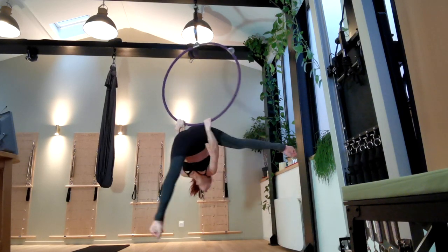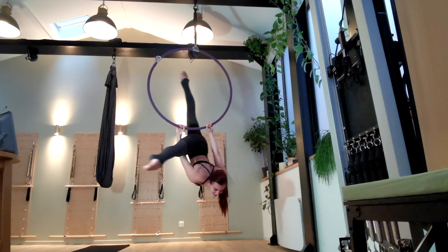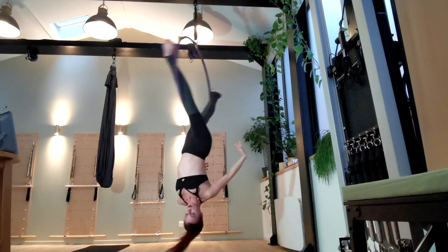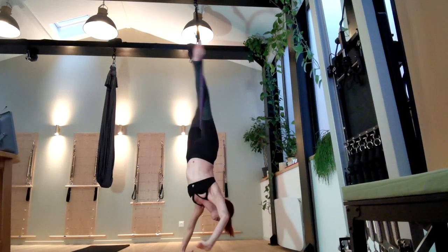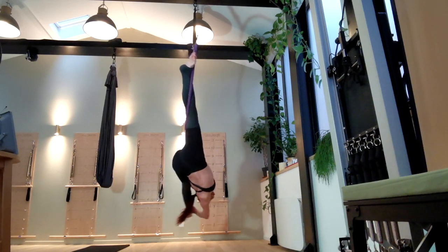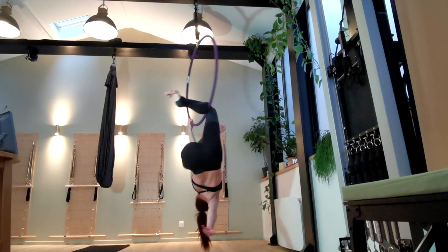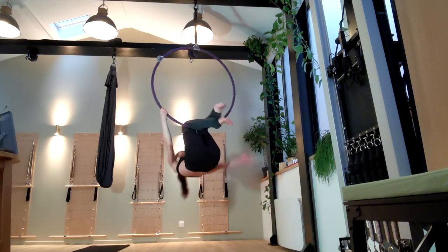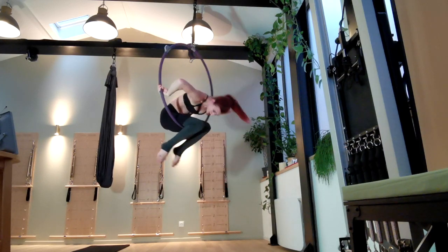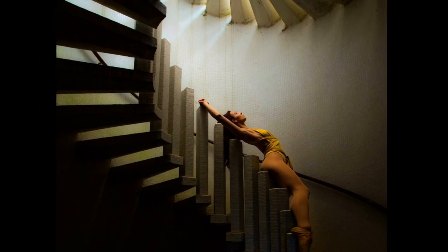Thanks so much for watching. I hope you enjoyed this alien split tutorial — don't forget to check out my channel and subscribe for lots of other tutorials, aerial choreography, and all sorts of stuff. A big thank you to the beautiful studio Corpus in Paris for letting me film in their gorgeous space, because there just wasn't enough space for my long legs on my home rig with this one. Check out my description for a link to their Instagram. If you have a move or something you'd like to learn about being an aerialist or aerial in general, let me know because I'm always looking for video ideas.